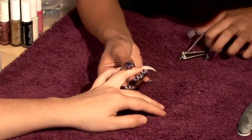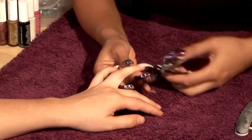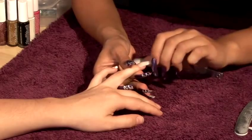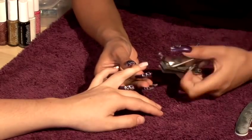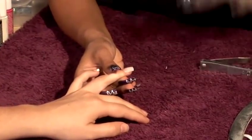That can then be cut down to whatever size or length. Always make sure that you cut from one side and then go to the other side. If you cut down the middle it will shatter the nail.